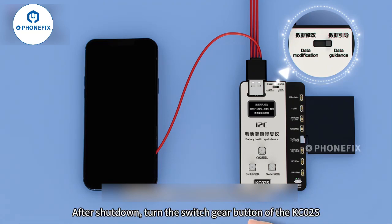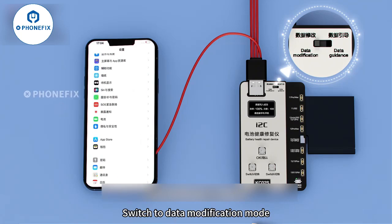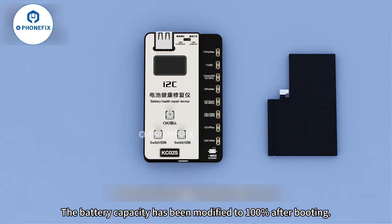There is an important battery information reminder appearing on this page. Turn off the phone, and after shutdown, turn the switch gear button on the KC-02S to switch to data modification mode. Turn the phone on again — the battery capacity has been modified to 100% after booting.